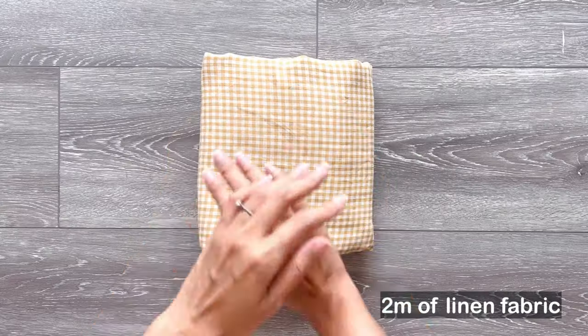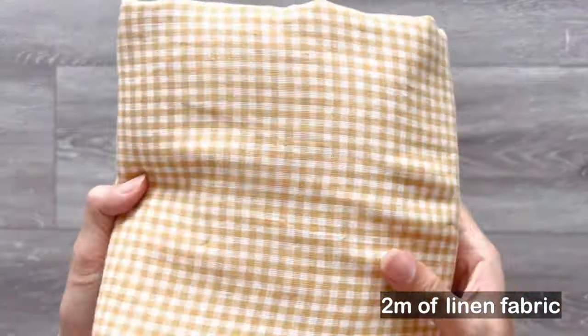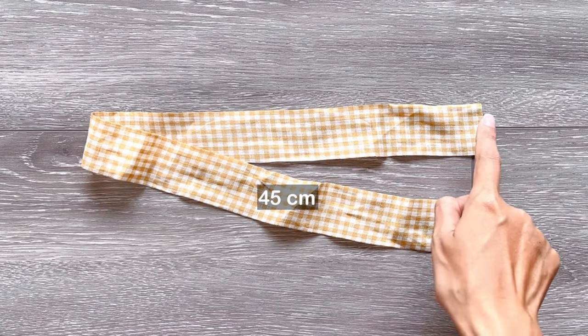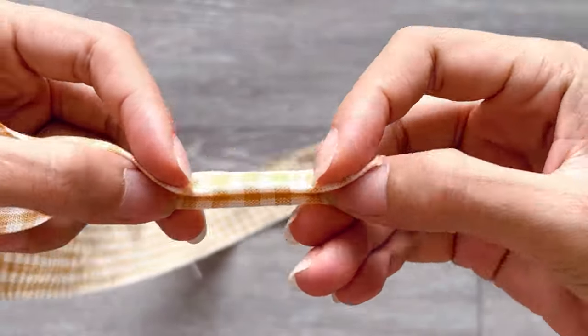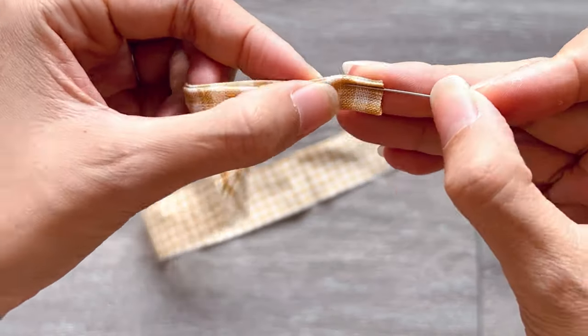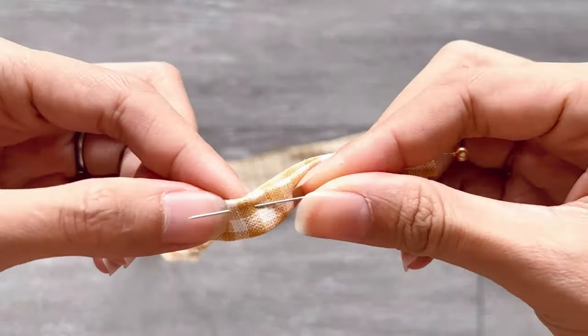Now let's start making this set. I use 2 meters of check linen fabric in yellow color for this DIY. I'm making the crop top first. I cut a long fabric strip with 3.5cm width and around 45cm length. I fold the two length lines of the fabric to the middle, then keep folding it again and sew them together to create the tie for the crop top. You will need to make 4 ties for this crop top.